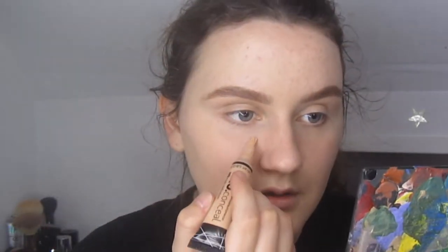I don't go right under my eyes so it doesn't crease as bad. I do it like boop boop boop — I always start with a little bit because this is nice coverage. I just use my ring finger and blend it out.